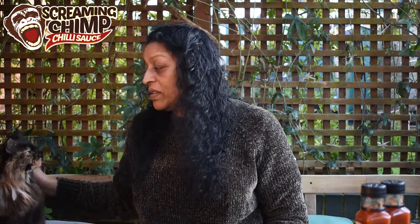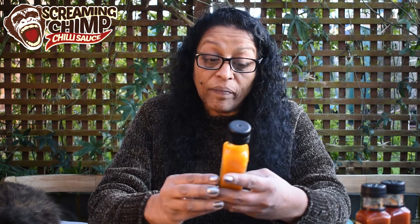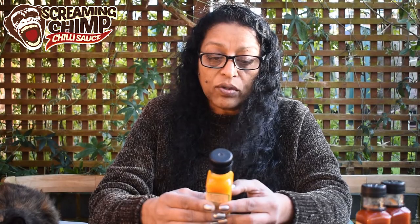Now for the fruity sauce — and guess who's joined me? Boo the cat! Boo must like fruity sauces because she was wandering around the garden and has now decided to join us. This one is yellow — what fruits do you think are in it? Mangoes, pineapples — you're right! This is the Mango and Papaya sauce, and this one has won the Great Taste Award. It's great as a salad dressing, in stir fries, with salmon, prawns, chicken wraps, vegetarian dishes, mixed into porridge or ice cream — now you're talking! Also lovely in soups and gravies.